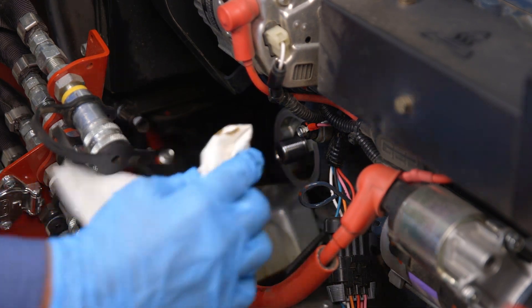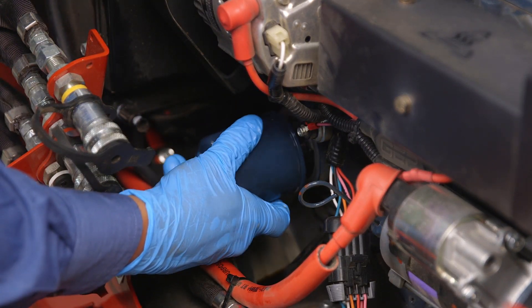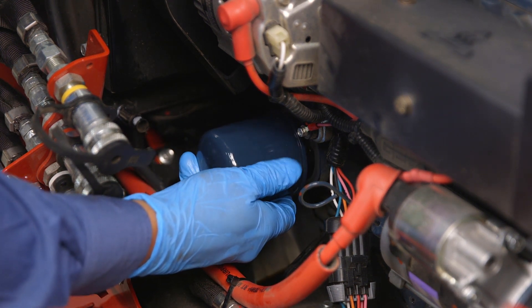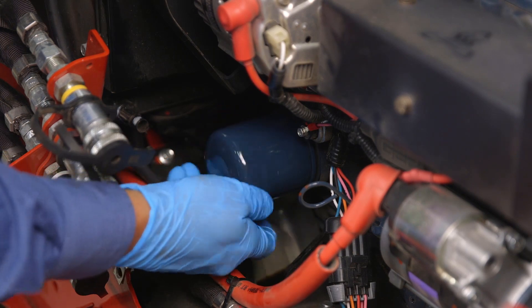Wipe down the oil filter mounting surface. Place a light coat of oil on the O-ring, or the seal, for the new filter, and turning it clockwise, install it back onto the engine until the oil filter seal contacts the sealing surface, and then rotate another one-half to three-quarters of a turn.